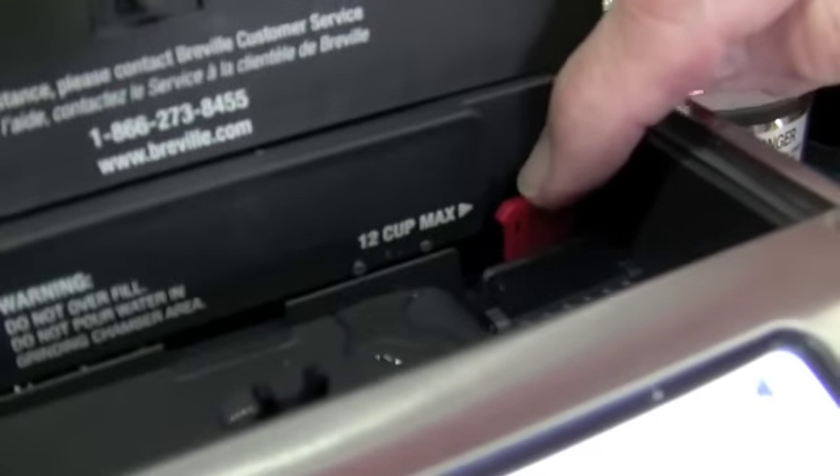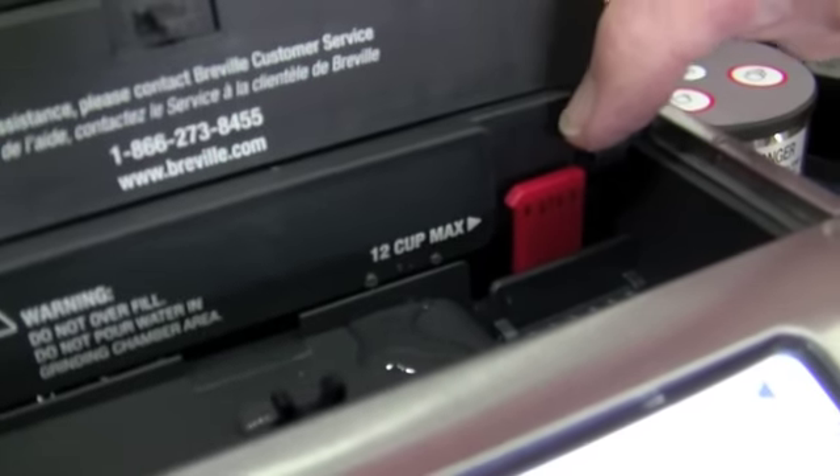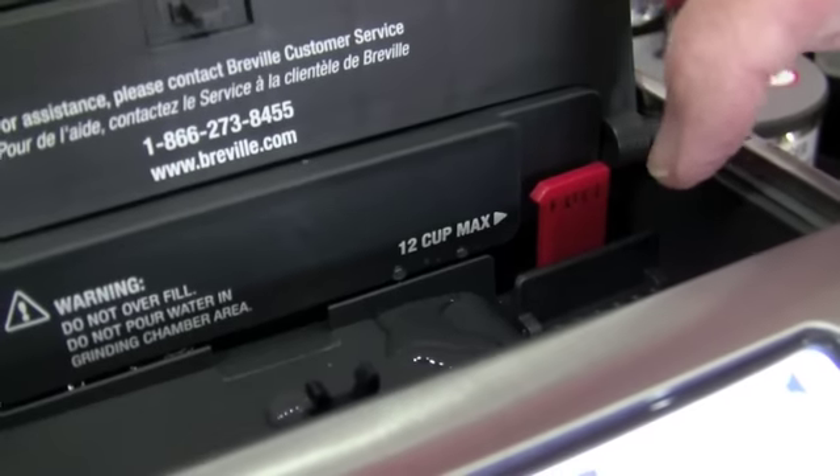Water goes in here. As you can see, it's got a little float that comes up. But also, when it reaches the maximum, a signal will go off so you know to stop. It beeps when you've done it.